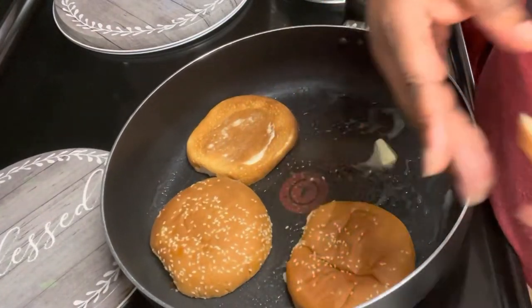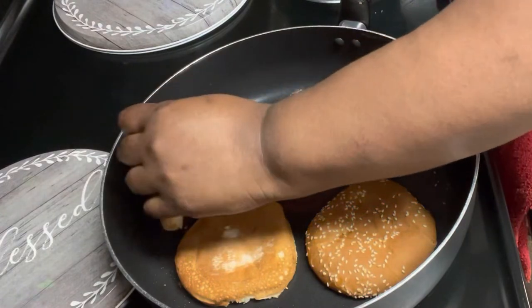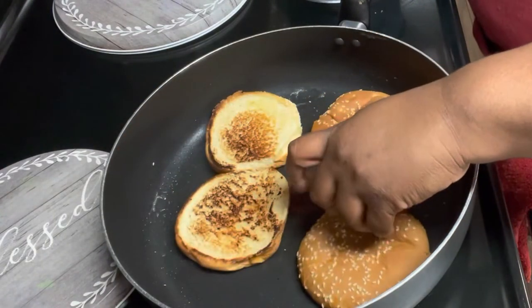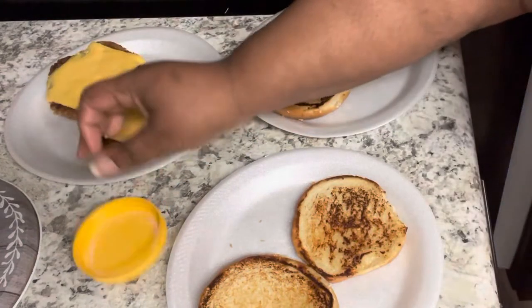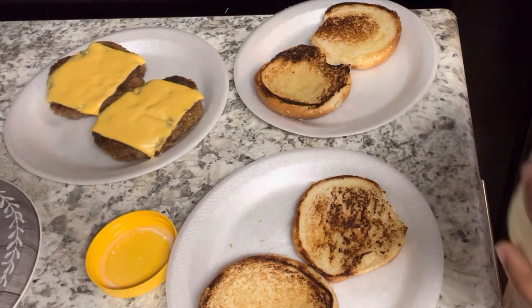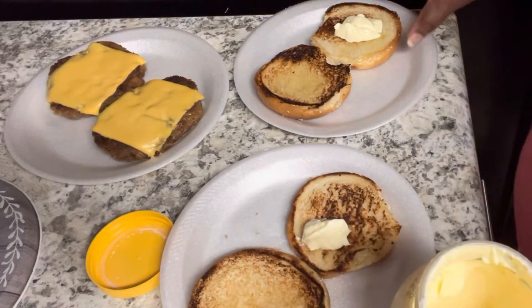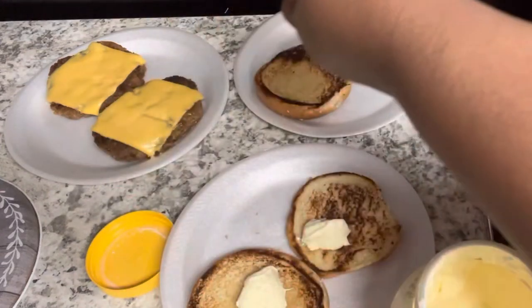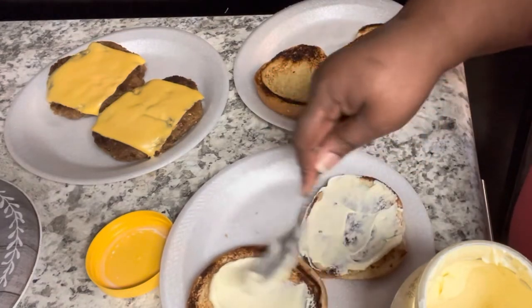My boys have never had salmon croquette burgers, so I didn't know how they were going to like it. We let them taste it on camera — they're so silly. You can tell if they're lying, but they really liked these. After the camera they even wanted more! I'm dressing them up — they wanted cheese, I don't want cheese on mine. You can put lettuce, tomato, pickles — just like a regular burger. My boys are simple though, they just wanted mayo and mustard.